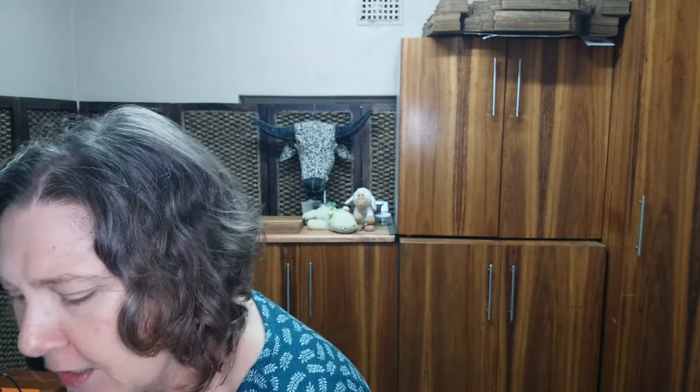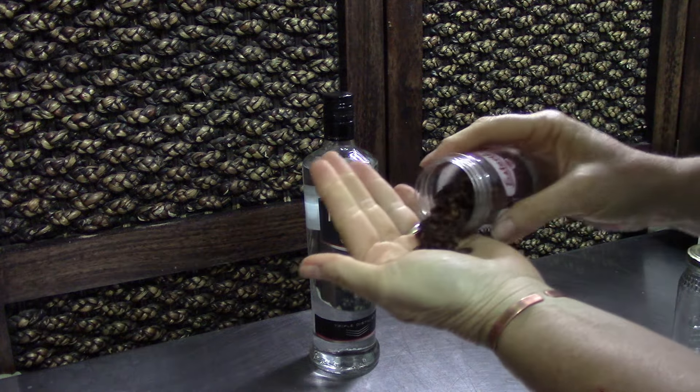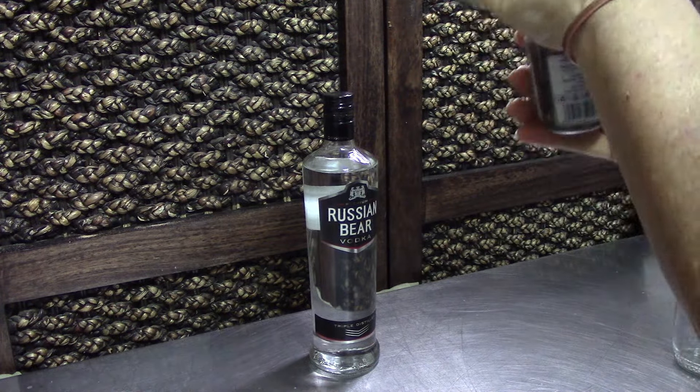The only two ingredients you're going to need are some vodka — this one is 43% alcohol, though I'm not sure what's available where you are — and then whole cloves. Cloves, or gloves depending on where you are in the world. The lovely clove seeds that we use in cooking and savoury dishes as well. That is all you need.